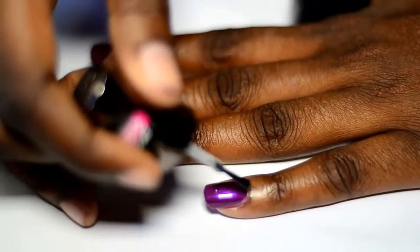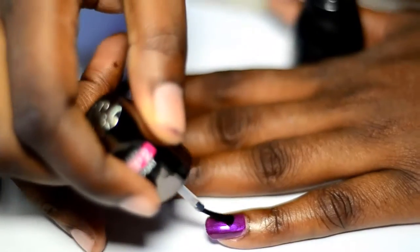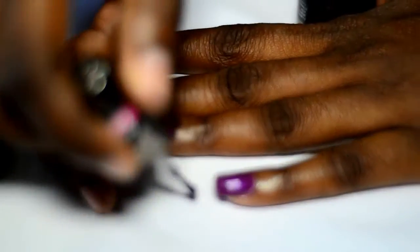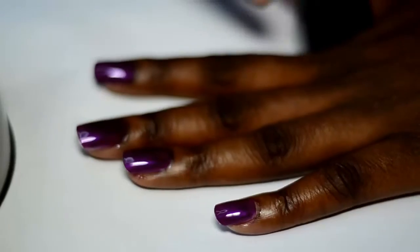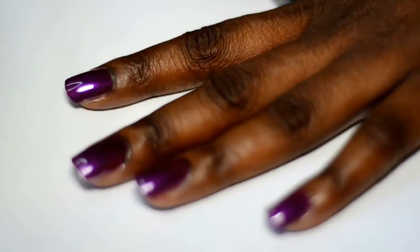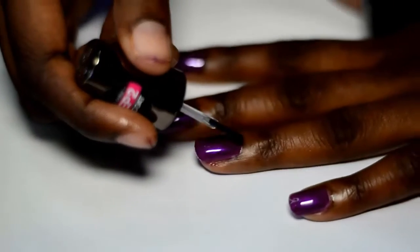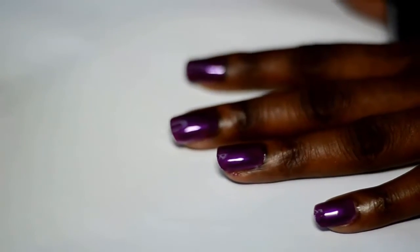So I'm putting top coat on here. This nail polish is so gorgeous — I don't even need the top coat because of the shine — but I'm still going to do it as protocol, because you're supposed to apply top coat.